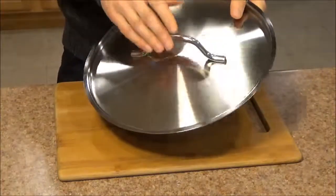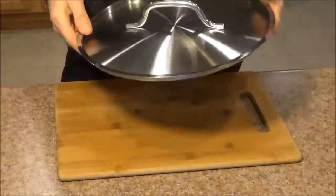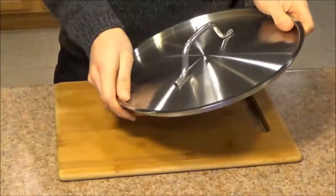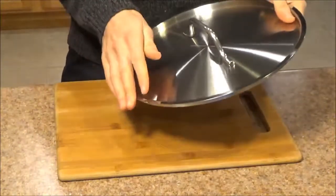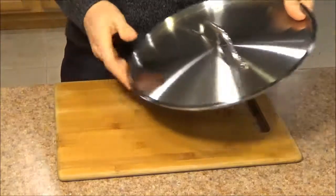From a fit and finish perspective, there are no dents, scratches, or any imperfections out of the box. This outer rim here — I can run my hand along it and it's not sharp, which is great for my fingers; they don't need any more cuts on them.